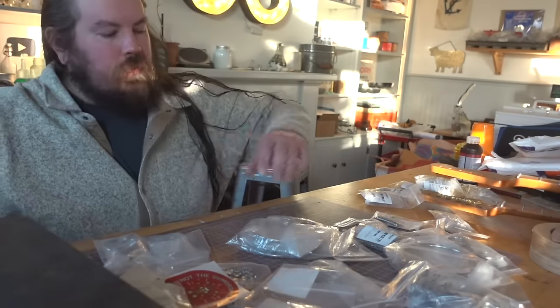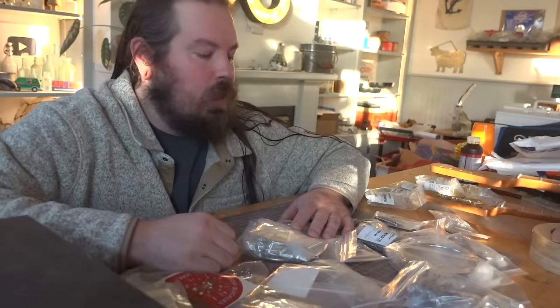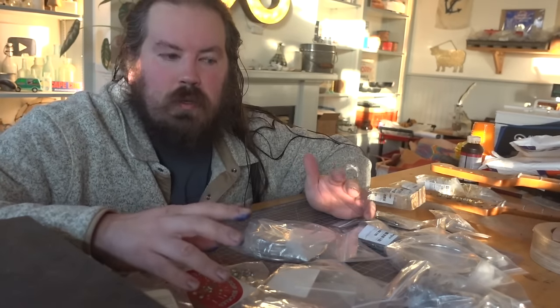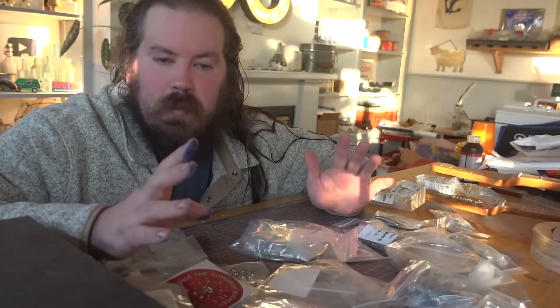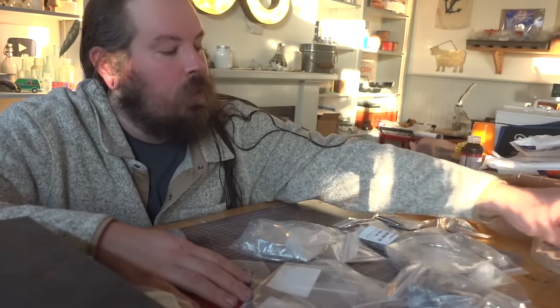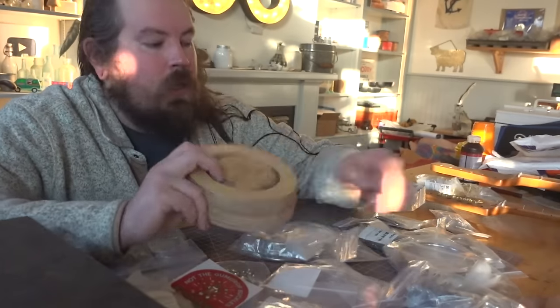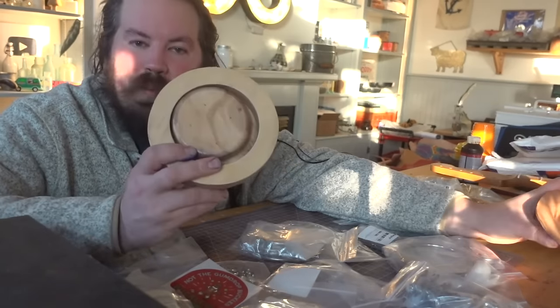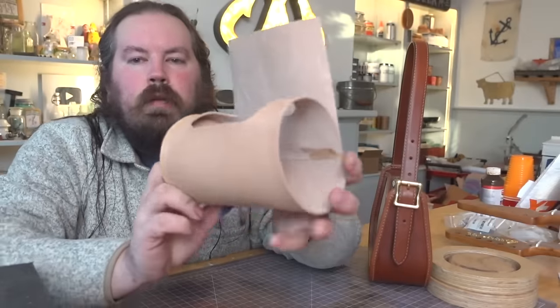Hey everybody, freshly showered Eric here. I got a Buckleguy order to put away that I just placed, but today I'm starting my New Year's resolution, which is brevity - showing you a project without talking for 30 minutes about random stuff. We are going to work on what to do now that you've bought a little wet mold and everyone in your life has 15 little trays.